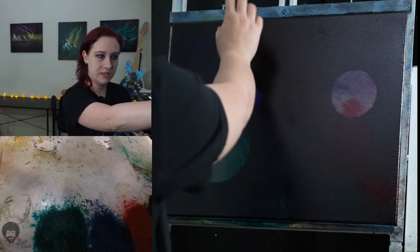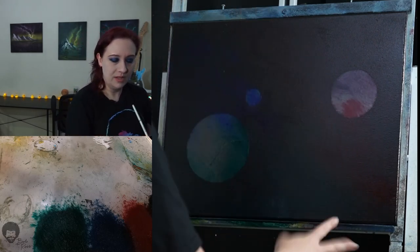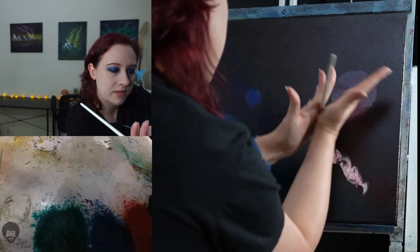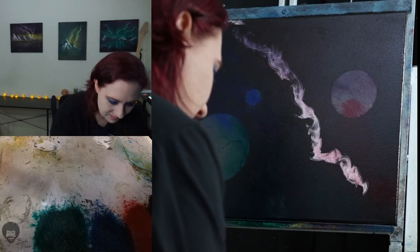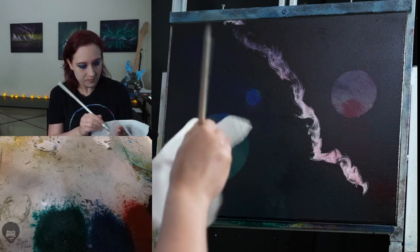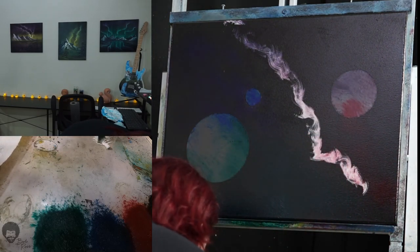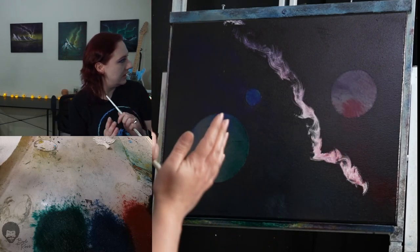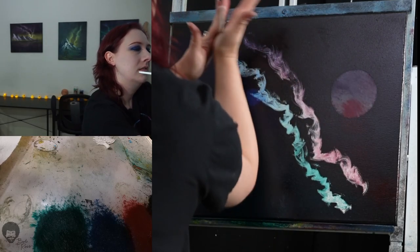My nebula is going to start over here, going through this area — one arm in the red/purple area and then another in the green/blue area. Starting right here, I'm just going to twist the fan brush. I'll wipe that brush off, reload it with titanium white, then do the exact same thing on the other side.